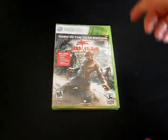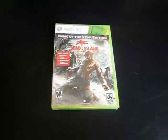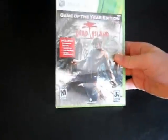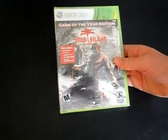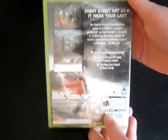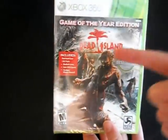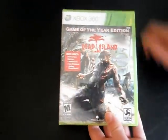Hey guys, today I have an unboxing I'm really excited to do — Dead Island Game of the Year Edition on the Xbox 360. I haven't played this game yet; I decided to get it because I heard a lot of good things about it and it was only $20 at Walmart, so I figured I'd pick it up. It came with 3 DLC packs, so that was a good deal. On the back there's really nothing, just some information — you can see it's rated M for Mature — and on the front it just has the logo and some artwork. Let's open this up.